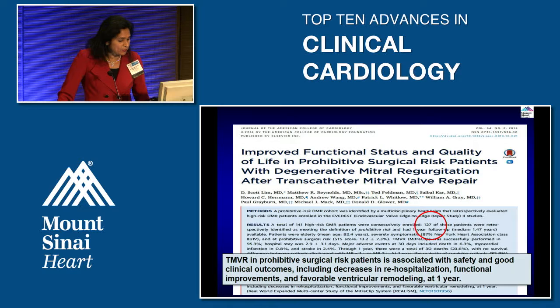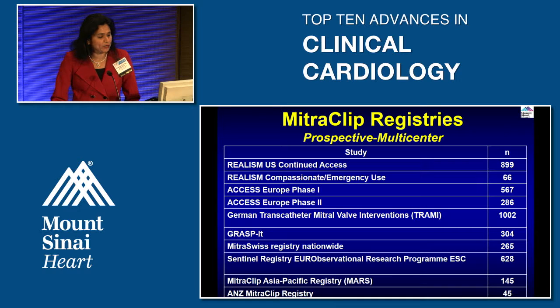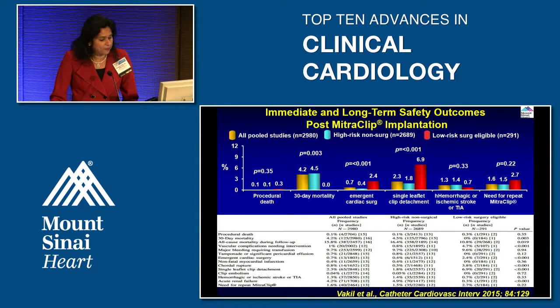TMVR in patients with prohibitive surgical risk is associated with safety and good clinical outcomes, including decreased re-hospitalization, functional improvement, and favorable ventricular remodeling at one year. Post-approval registries pooling all studies — high-risk sub-studies and lower-risk patients — show that procedural death is very low, the procedure is safe, and need for repeat clip is also very low in these patients.